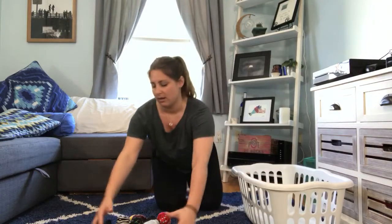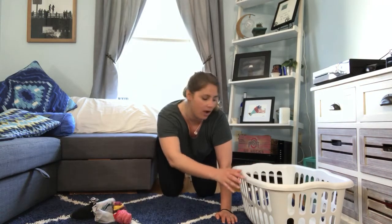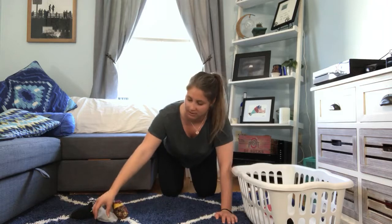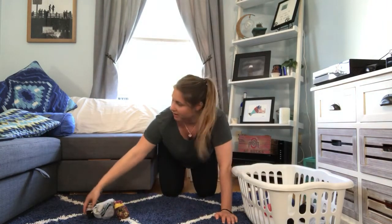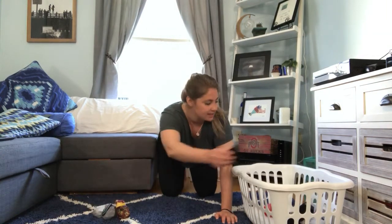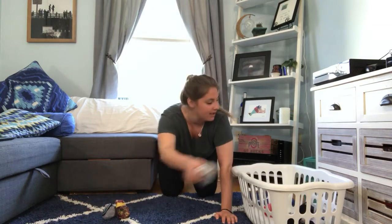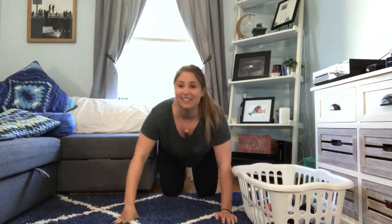Move your basket over and get your pile of socks. Let's get in our hands and knee position just like this. Ready? One, two, three, good job everybody, four, five, six, seven, eight, nine, ten. Good job!